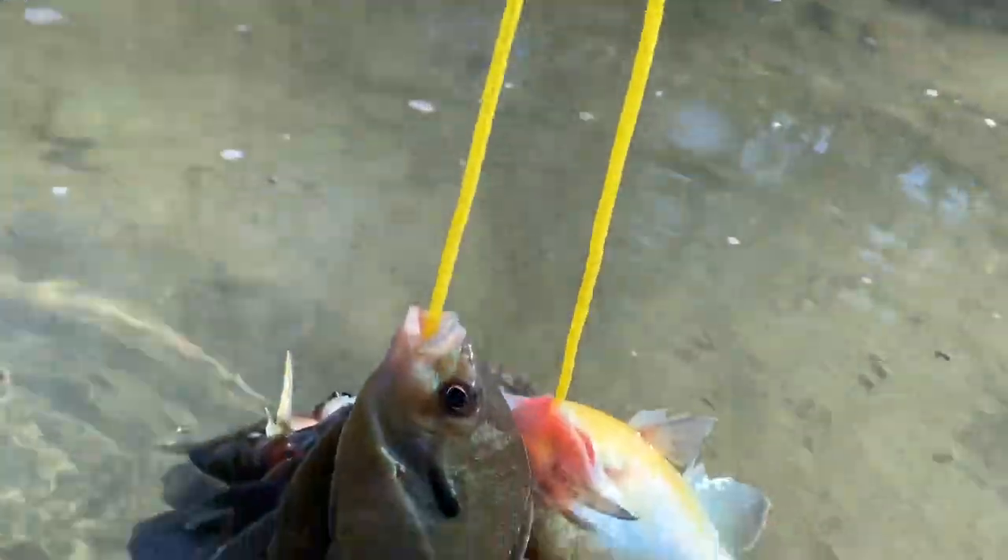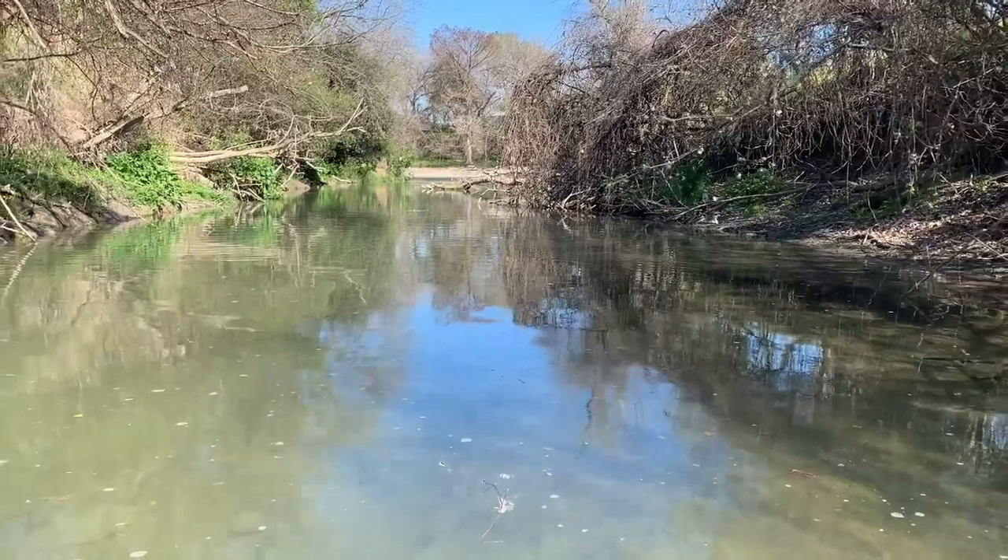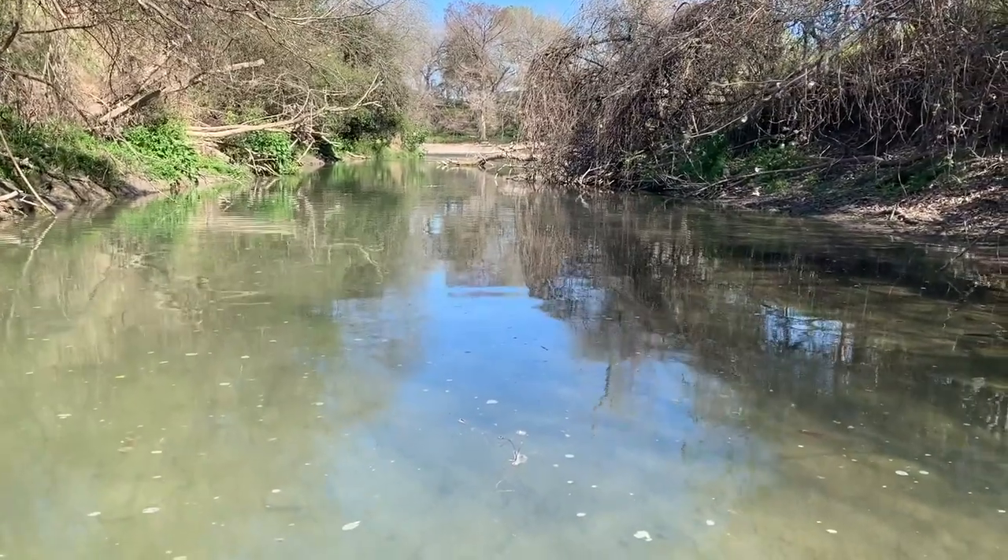We have plenty of fish for dinner now, but I am going to try and catch a tilapia on the way out. A lot of them hang out at the end of this little creek, so I'm going to head up here and see if I can get one for dinner.